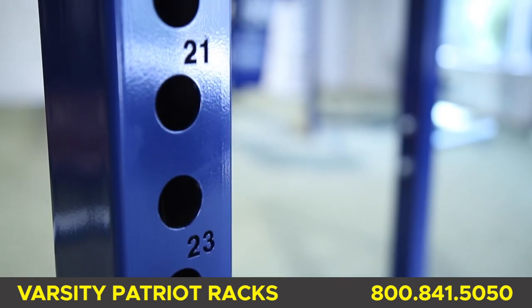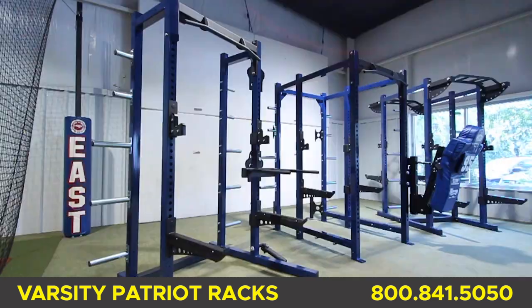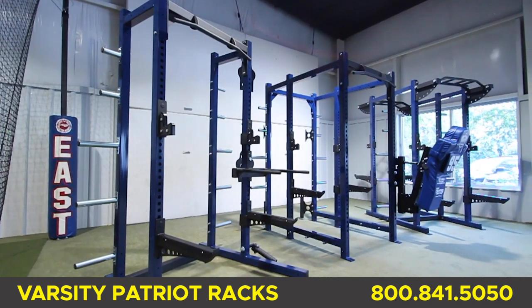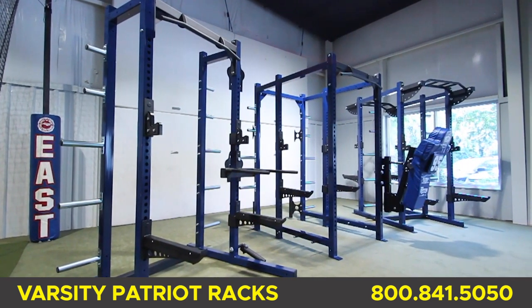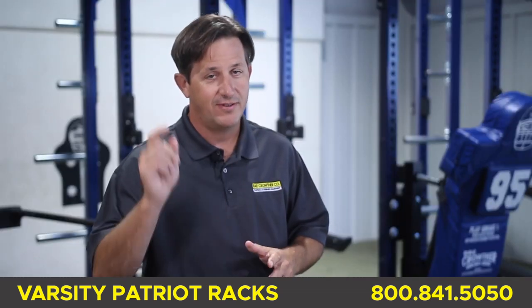We offer many options and we're always working on new options. Another advantage is we keep the racks and benches in stock for fast delivery. No need to wait six weeks or more for your new equipment — we will get it to you fast.